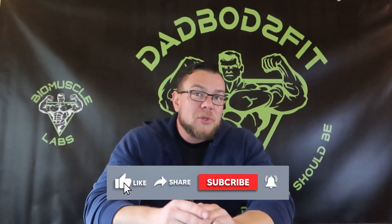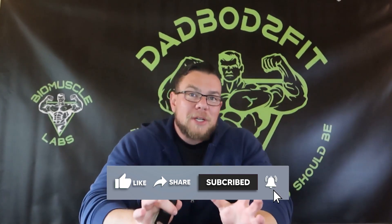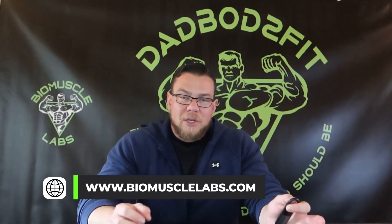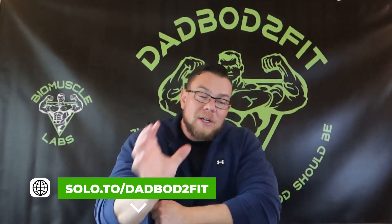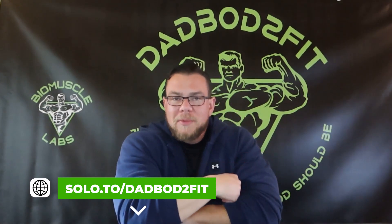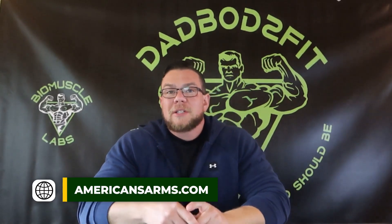I hope you guys have subscribed to the channel — if you haven't, please do that right now. Like, comment, subscribe, and share; it helps out a ton with the algorithm and I appreciate the support. If you identify as a lab rat, you can go to the link in the video description to save a significant amount of money on the companies I use, trust, and recommend. You can find even more companies over on my website dadbod2fit. Thanks for watching, I'll see you in the next video.